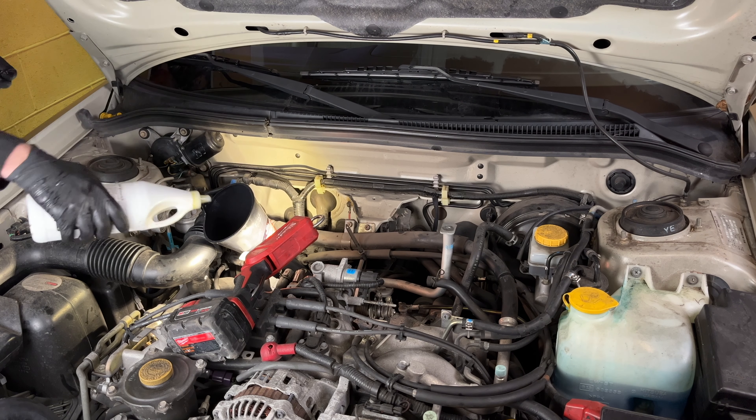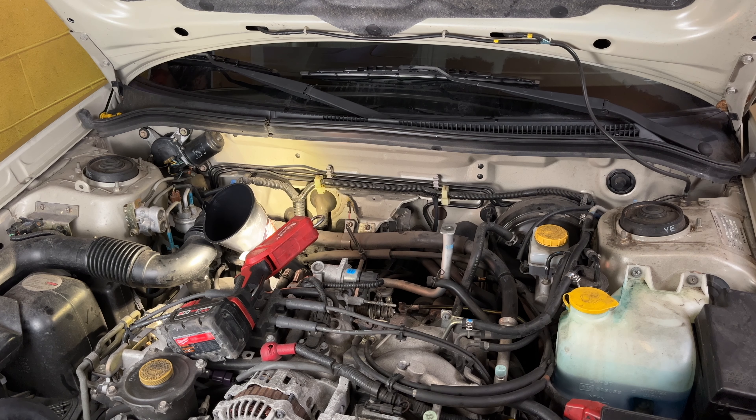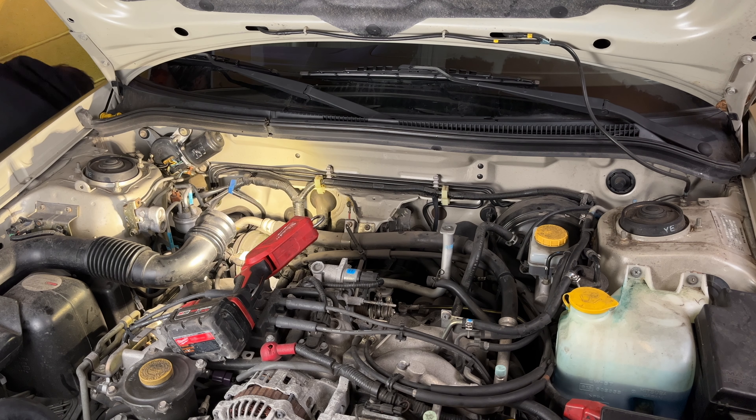Here's the rest of the rear diff fluid — the 0.2 liters. I haven't had any problems yet — been driving this little guy around for a while and I'm sure it's fine.